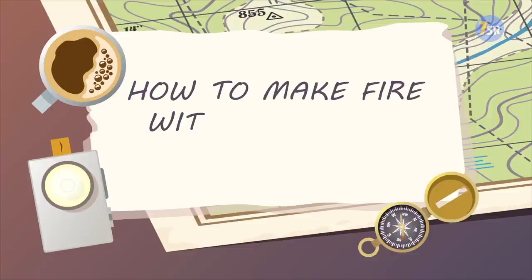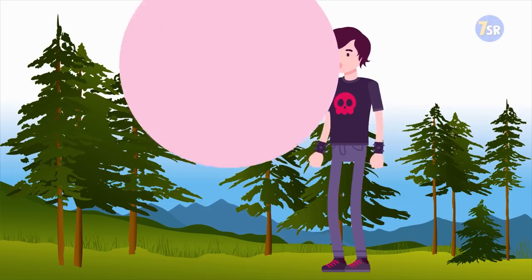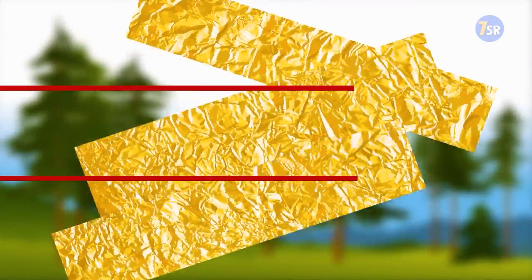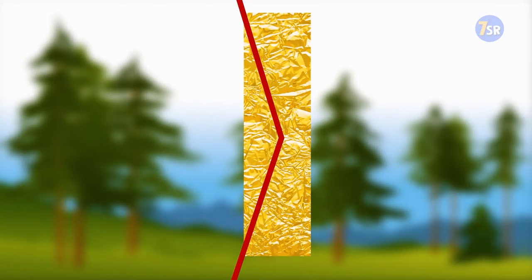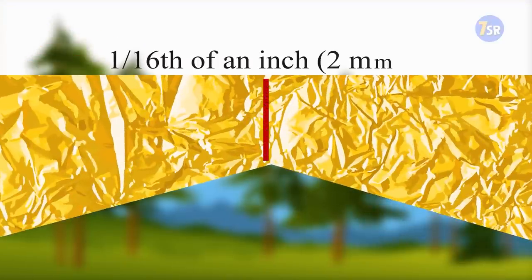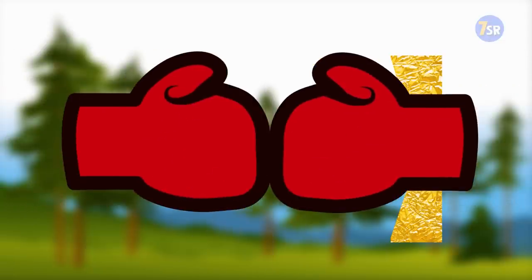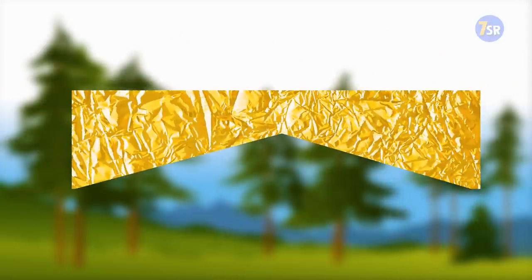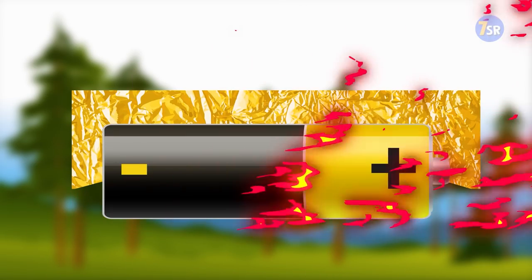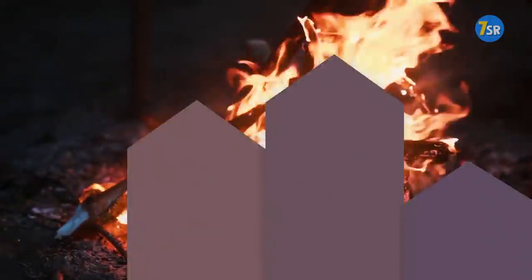How To Make Fire With A Battery And A Gum Wrapper. Cut the tinfoil wrapper lengthwise into three parts. Then cut each of them in a bowtie shape, with the center about 1/16th of an inch wide. Before proceeding, put on gloves — tinfoil will burn fast and you need to protect your hands. Place one side of your tinfoil bowtie to the plus contact of the battery, and the other to the minus contact. If you've prepared some dry grass or firewood, you'll have yourself a campfire in no time.